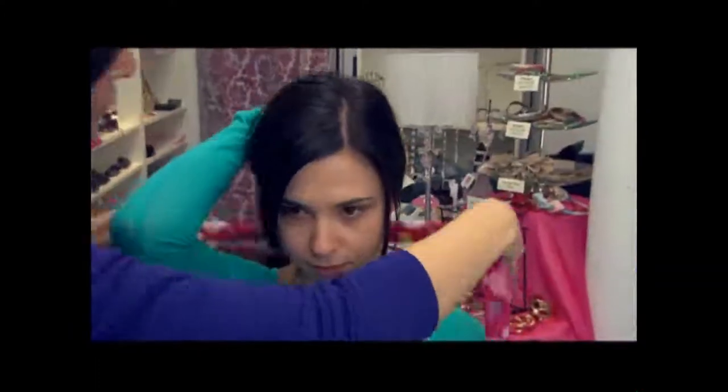Finally, this last way is the tilted bow. This is done from the back to front — you just want to pull it up, do one tie, and then tie it in a cute bow. And that's my quickie.